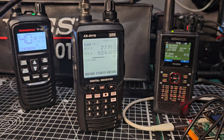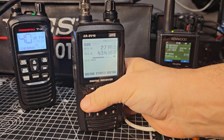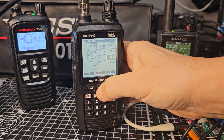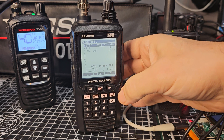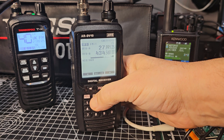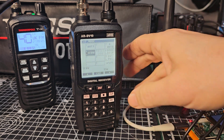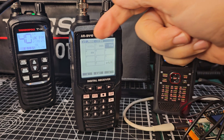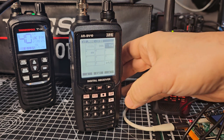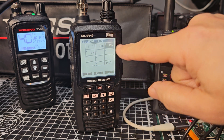I've got my HF aerial connected at the moment. You can adjust your bandwidth on this, by the way. You can go menu, go to nine, enter. Hold down mode — there it is. IF bandwidth, enter. And look, you can change it: 30 kilohertz, 15, or 6 — whichever suits you. I think narrower for CW possibly.